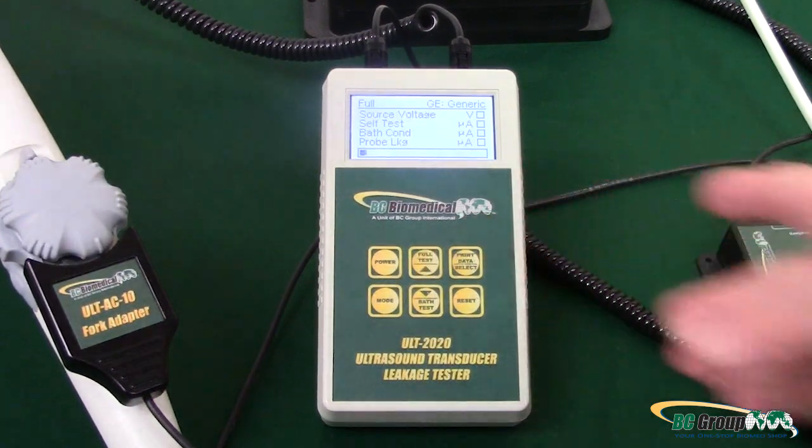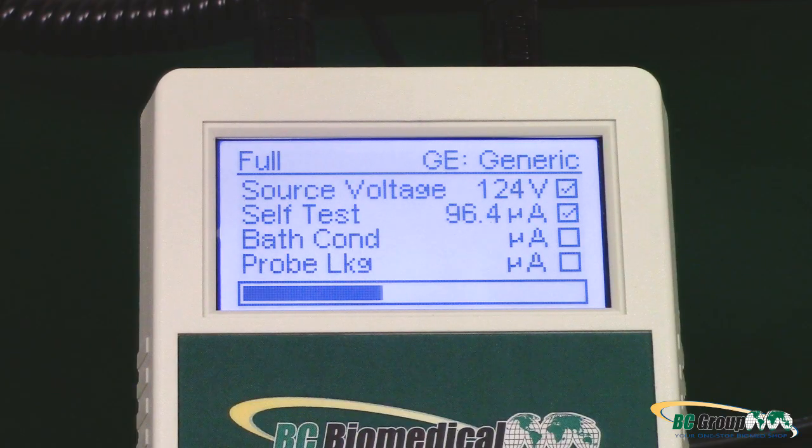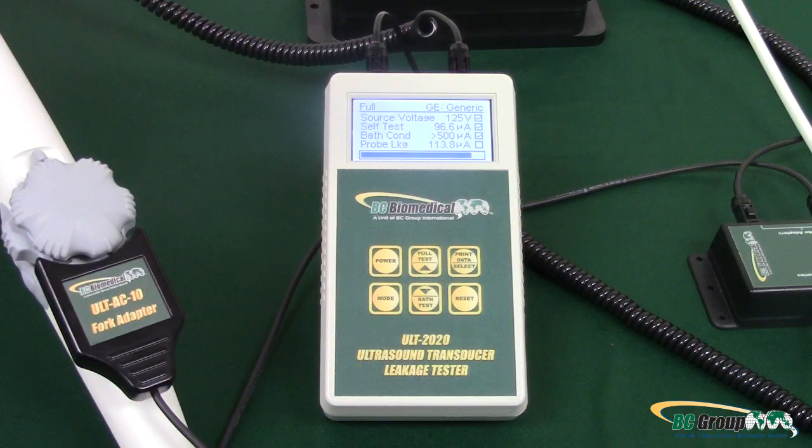Lastly, simply press Full Test to begin the test. The machine will do all the work; you just need to wait for the results. When finished, Pass or Fail will appear on the screen, indicating your results. If a printer is attached, the results will print off in detail along with a Pass or Fail.